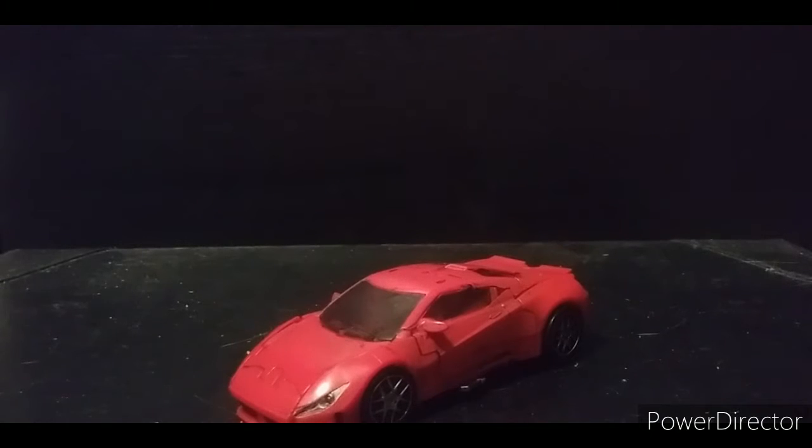Today we're going to be taking a look at the Transformers Studio Series SS-71 deluxe class Dino — or Mirage. He's Dino. As I understand it, this is the one and only official Takara product of this actual character.